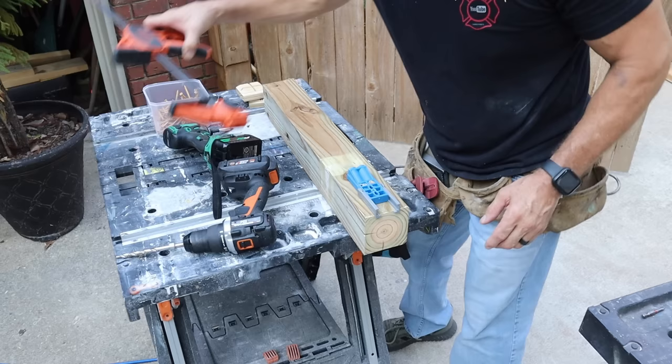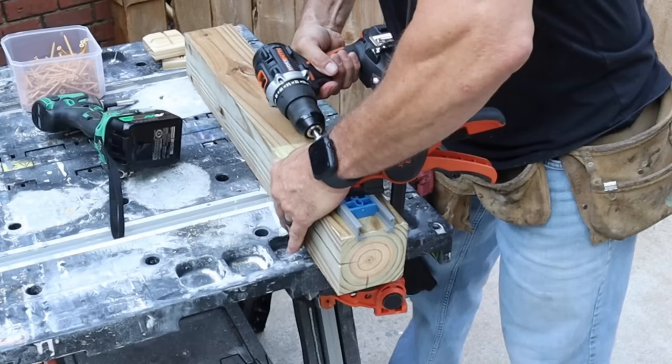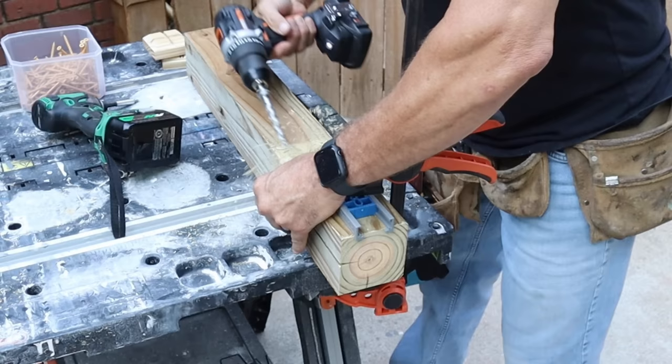It's a pretty good little drill. I've been testing it out for a while to see if I like it — had it for about a year and I've been very happy with it.